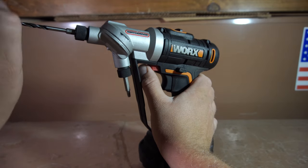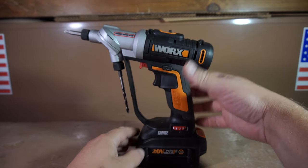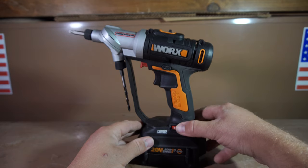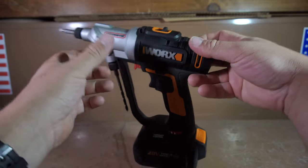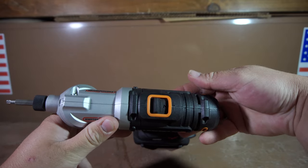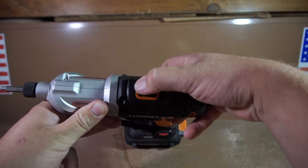Once the chuck has been rotated into position, it's fairly firm. There is a little bit of wobble, but it really should not affect any sort of normal drilling or driving applications. The torque selection dial is easy to turn, and there's a nice click to keep it from accidentally turning to a different position. The speed selection switch is fairly easy to change one-handed, and since it has a raised ridge on it, you don't have to worry about your fingers slipping off easily.